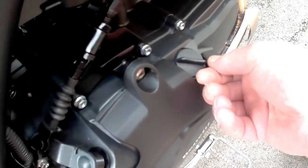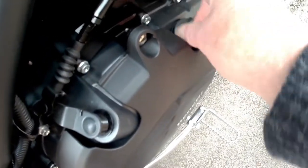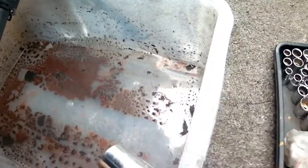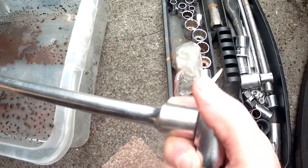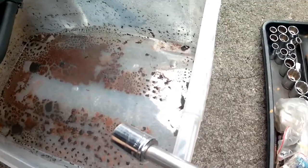Everything should have drained down nicely by now, so we'll start by undoing the filler cap — these are usually really tight, but this one's not very tight. Next up is the drain plug. I'm using the ratchet and an extension bar because it's quite well hidden under there with the socket on the end. You just need to loosen it with the socket and then it will unscrew by hand, which allows you to catch the drain bolt without dropping it into the container.